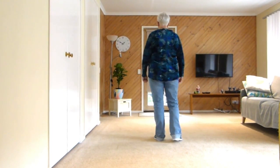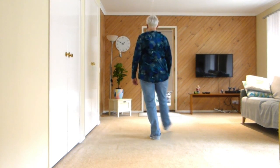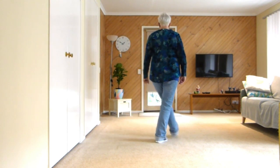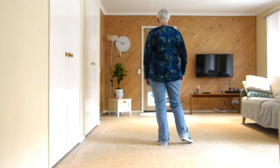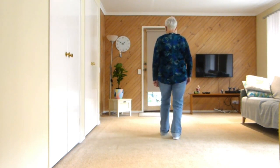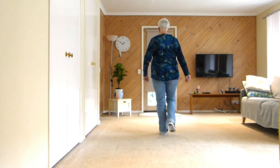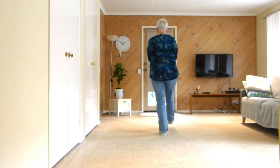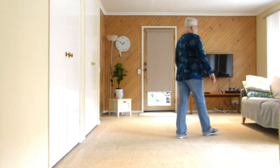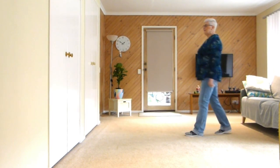Let's have a look at the whole dance put together with counts, from the top. Seven, eight — one, two, three, hold, four, five, six, seven, hold, eight. One, two, three, four, five, six, seven, eight. One, turn, two, three, hold, four, five, turn, six, seven, hold, eight.